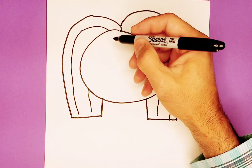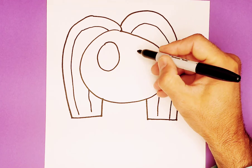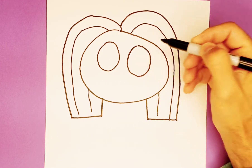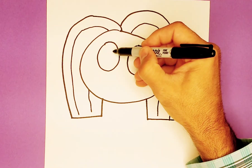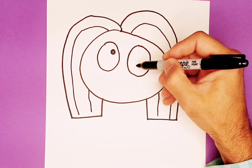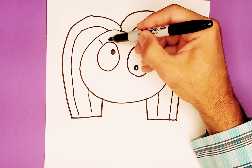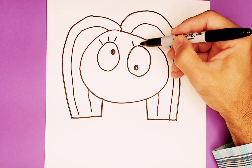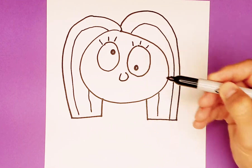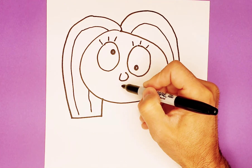Now we're going to do two eyes — big like that, and one right next to it. One could be bigger than the other, that's fine. Put a dark circle here and a dark circle down here, because zombies look crazy. Some crazy eyelashes. We'll use a bean shape for the nose.